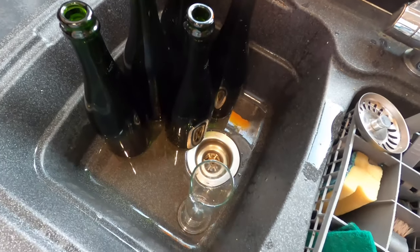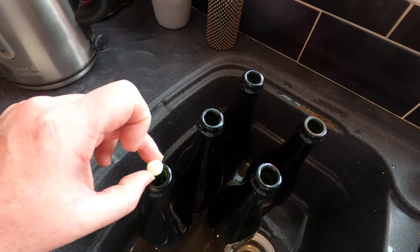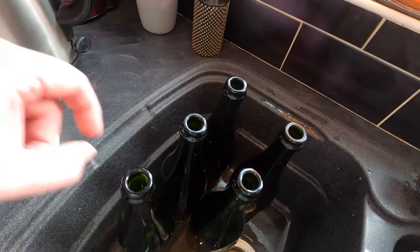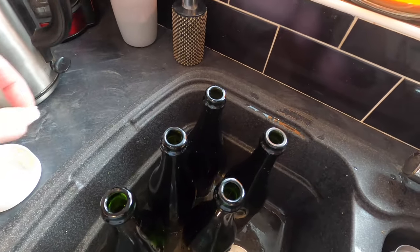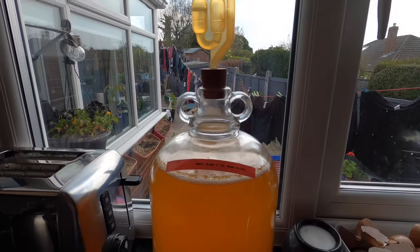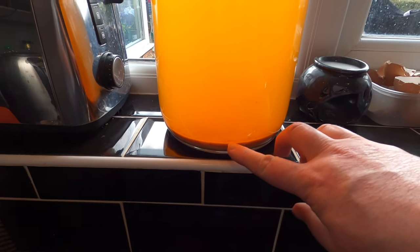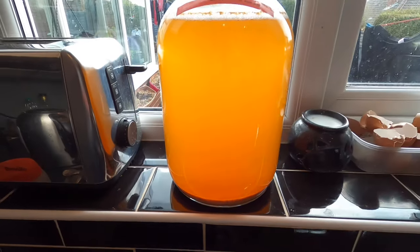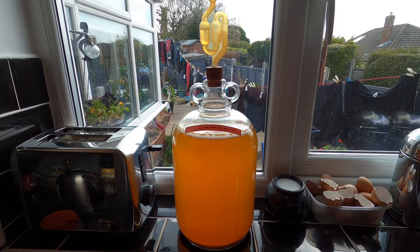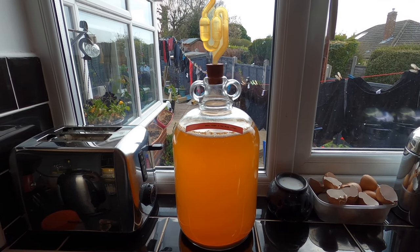I've got my bottles and hydrometer flask in the sink. I need to add carbonation drops to the bottles - these are basically fancy sugar cubes. It's three per bottle because it's one carbonation drop per 250ml and these are 750ml bottles. So here it is - ginger whatever it is. Now it's still hazy. The finings have done a job - you can see there is sediment in the bottom, there's haze. It's quite possible it's some sort of pectin haze, and if I'd put pectolase in at the beginning it might have cleared a bit better. But it's just an experiment - I'll try some next time.